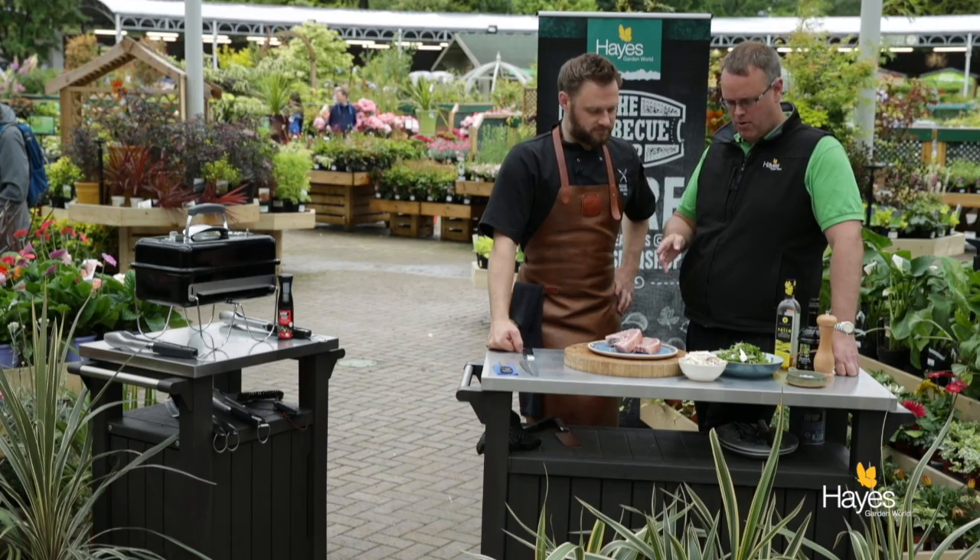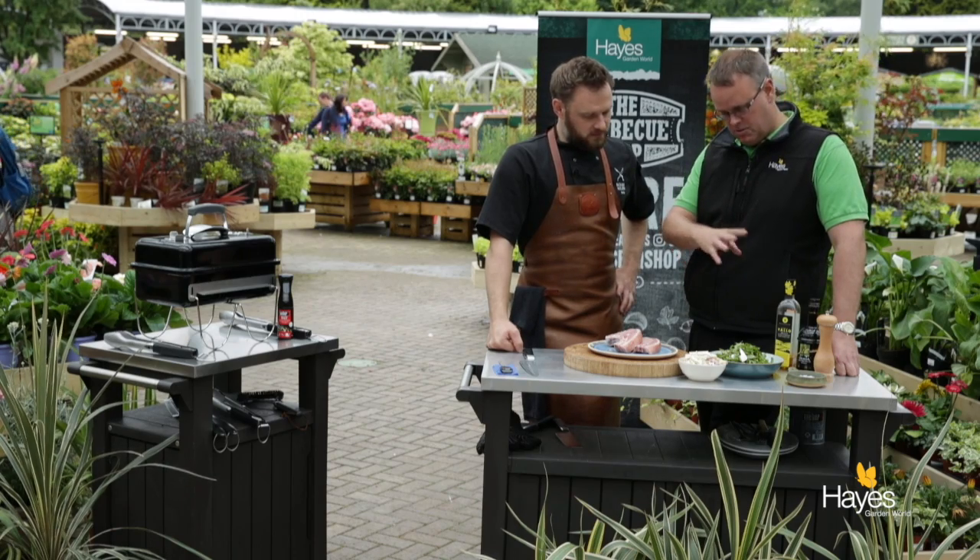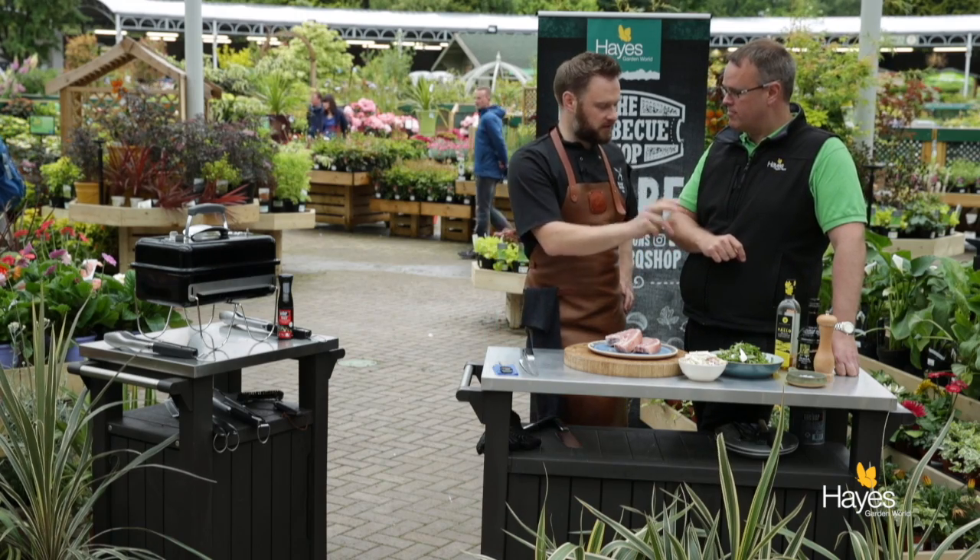Hello everybody and welcome to The Barbecue Shop here at Hayes Garden World. Today, once again, we are joined by top barbecue chef, Mr. Richard Holden. And in this video we're going to be doing a pork chop with an apple coleslaw and a rocket goat's cheese, asparagus, walnut, little green salad on the side.